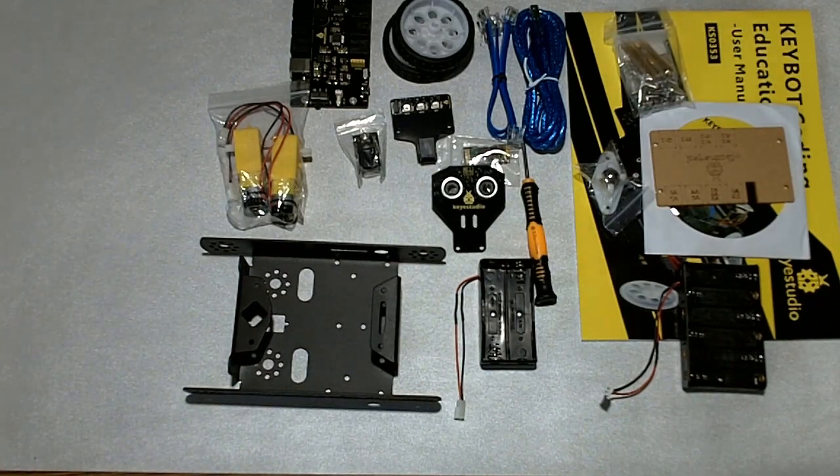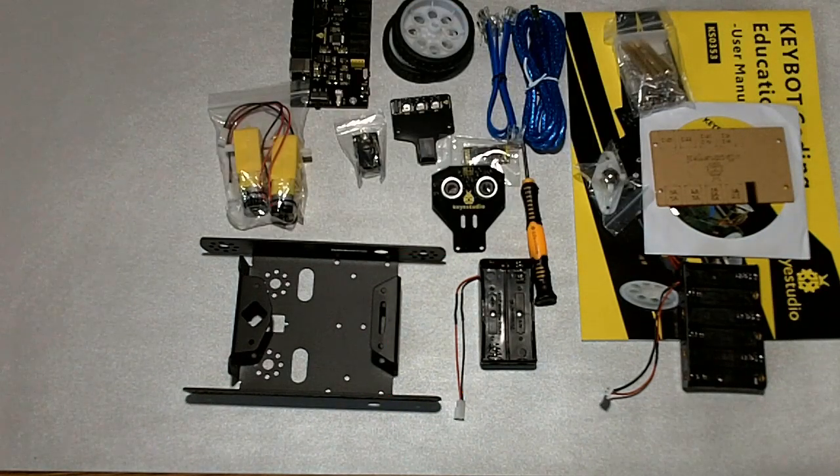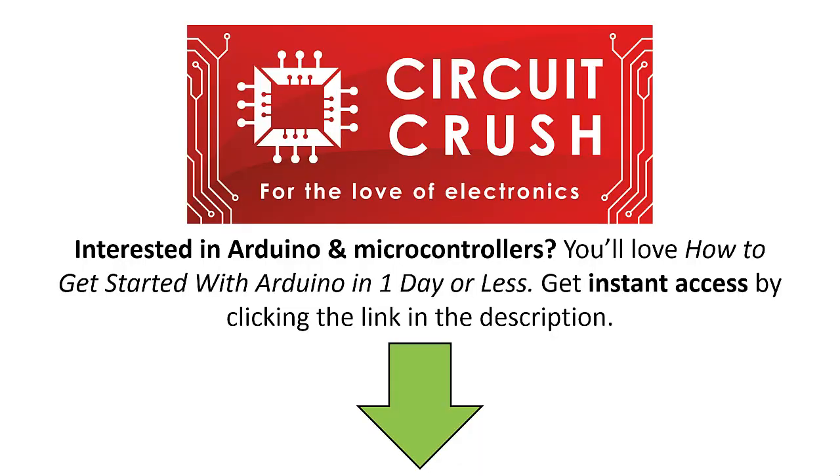Anyway, until then, subscribe to my channel, and I'm glad to have you guys here — hopefully you enjoyed this, and we will touch base on this little robot kit again in another video. If you're interested in Arduino and microcontrollers, you'll love how to get started with Arduino in one day or less. Get instant access now by clicking the link below in the description.